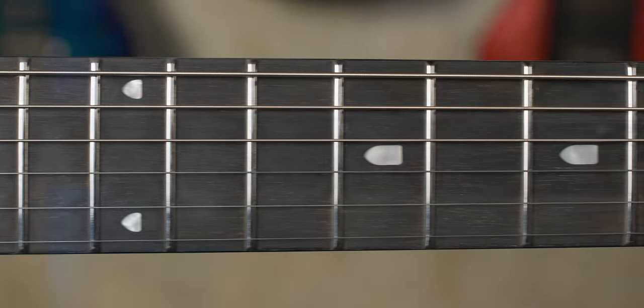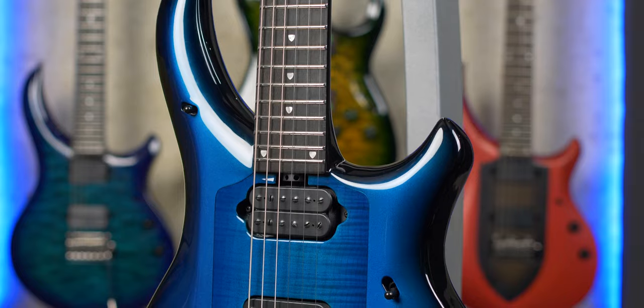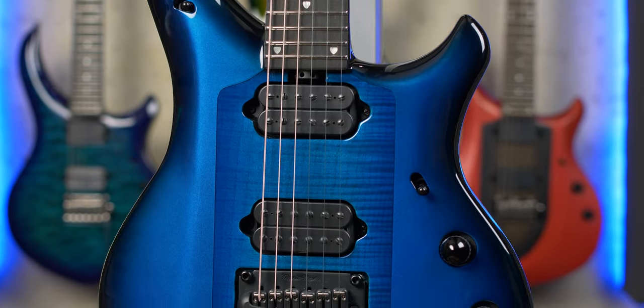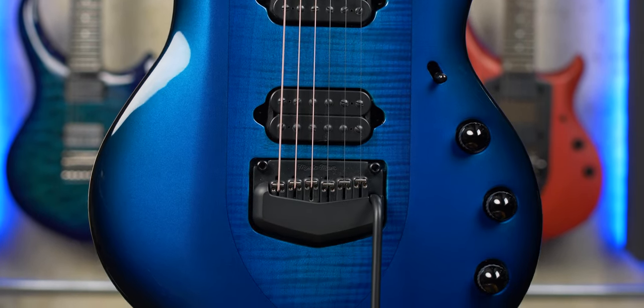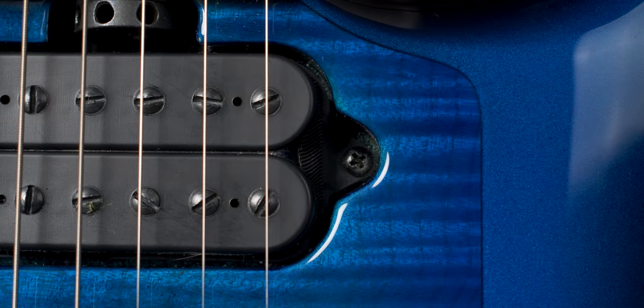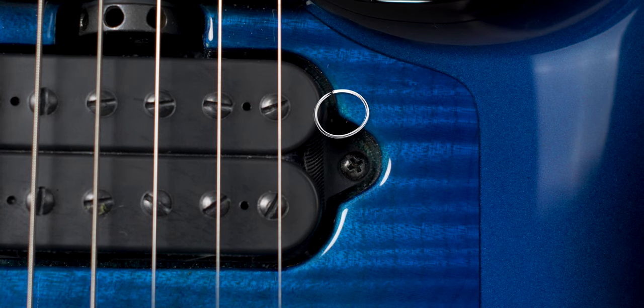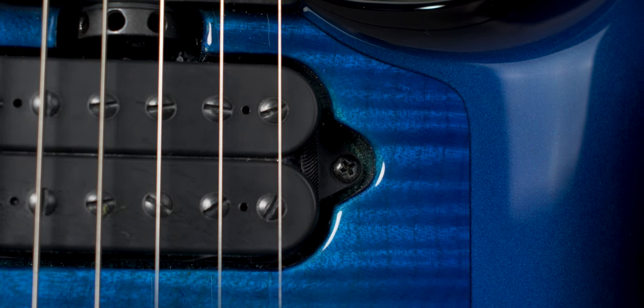The ebony fretboard looks awesome. The neck shape is super thin and the fretboard radius is a straight 17 inches, which is pretty flat. The finish on this guitar is Titan Blue with a high gloss polyester finish, which looks awesome. I can't find a single bare spot of wood anywhere, not even in the pickup cavities. There are a few light spots around the pickup cavities, probably due to sanding the finish, but they are hardly noticeable.